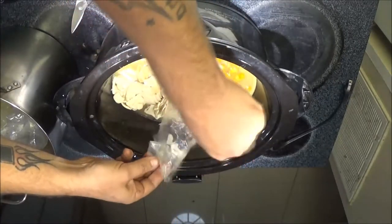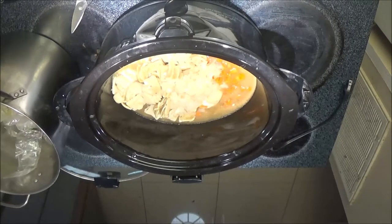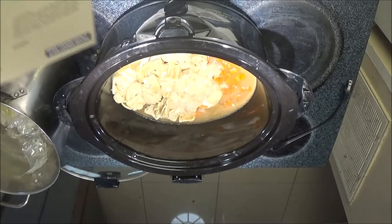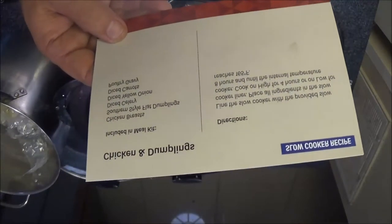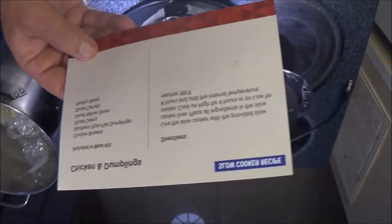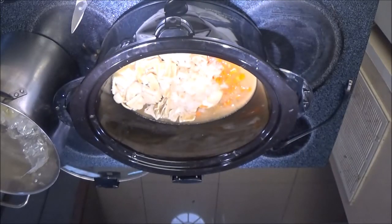It just said put it in a crock pot, that's all. It says chicken breast, southern style flat dumplings, diced celery, diced yellow onion, diced carrots, poultry gravy — that's all it says. It doesn't give me any nutrition facts or anything. I could have sworn it said four chicken breasts.